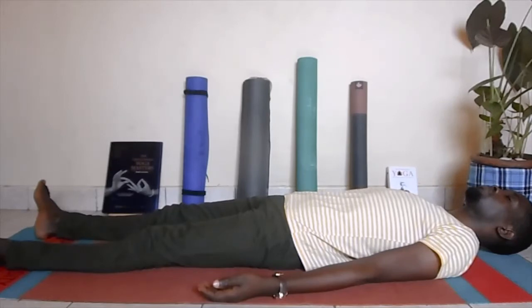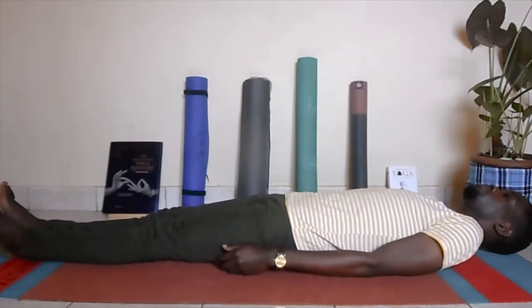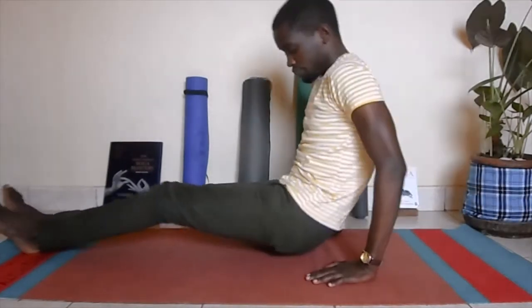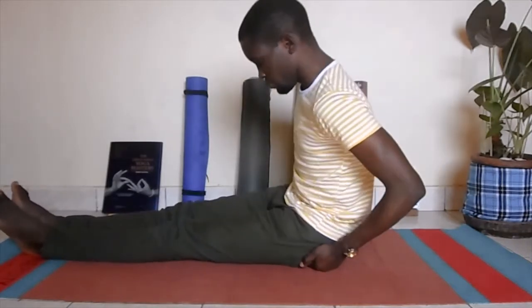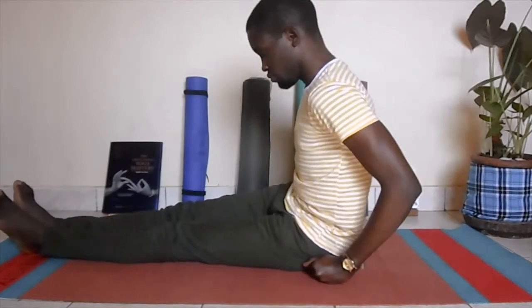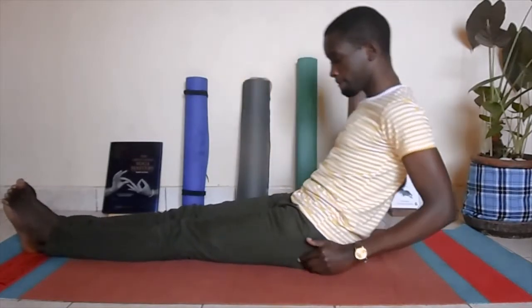Take your last deep breath in and out. Gently bring your feet together and then bring your hands by your sides and lift yourself up into sitting with the help of your elbows. Adjust your sitting bones to bring some grounding onto them by pushing the flesh out, then bring your forearms down.